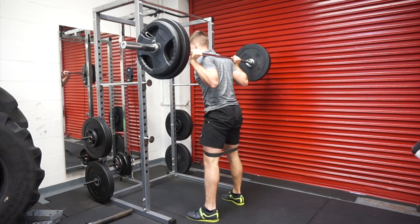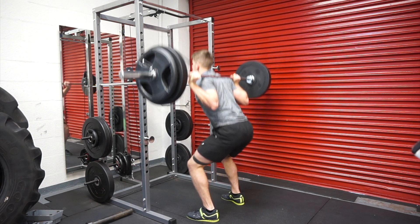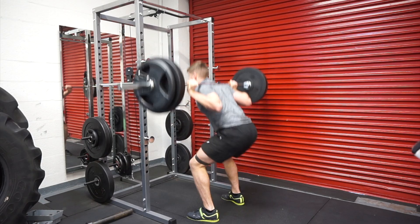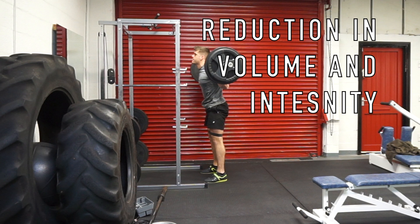With the squats I was also adding a band, forcing a little more tension towards the glutes. But I really want to talk about what deload weeks are — a deload week is essentially just a reduction in volume and intensity.